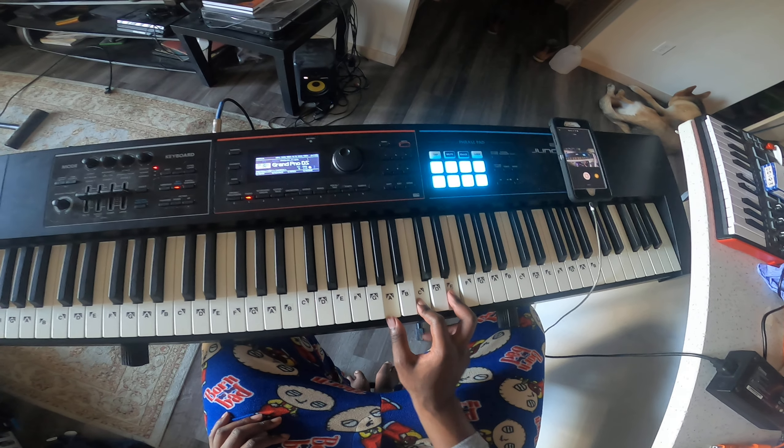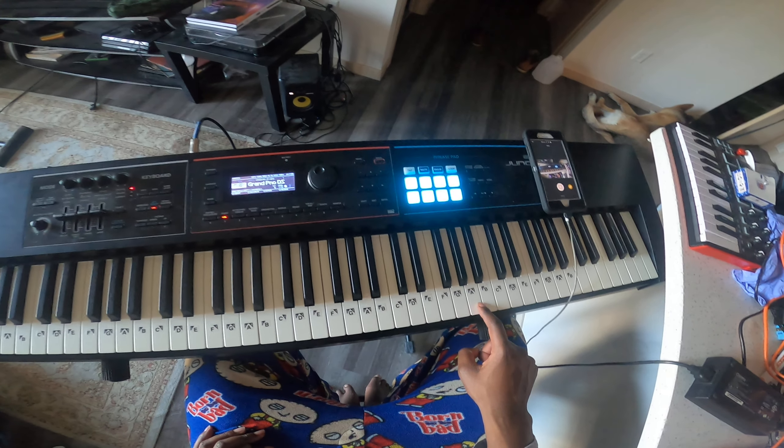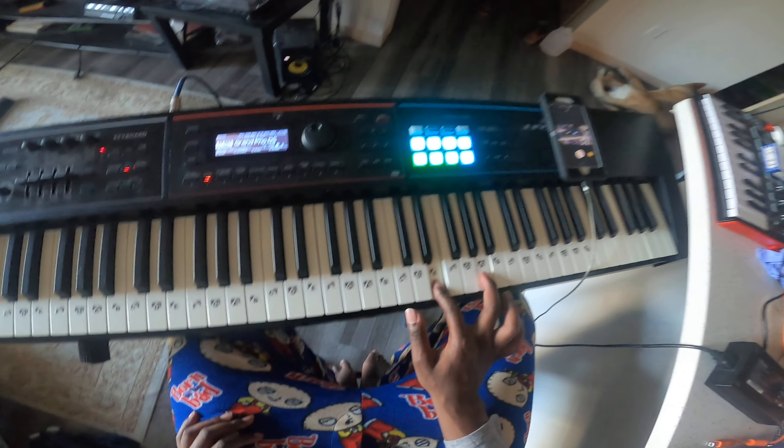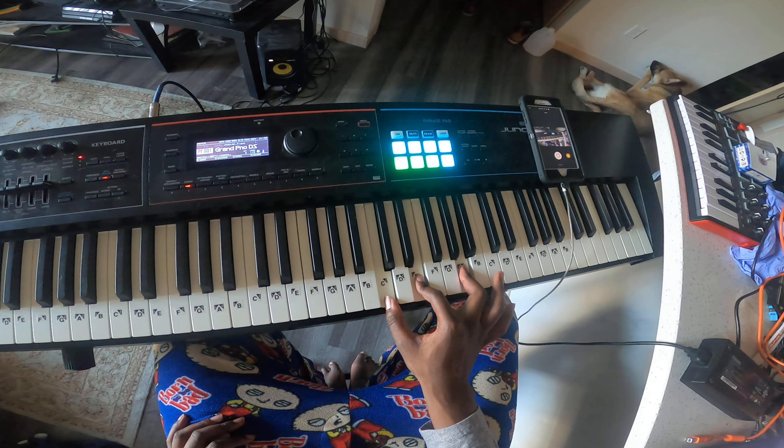If we look at the first inversion, we're going to play A, C, E with A. We're going to move the C up an octave — it's going to be C, E, A. And that's the first inversion of A minor.